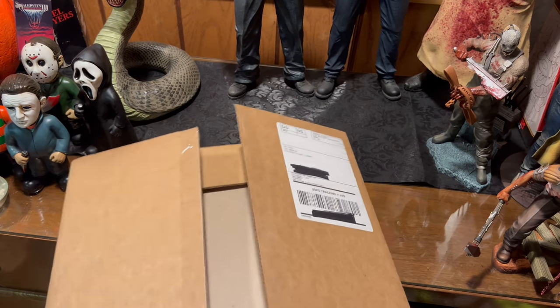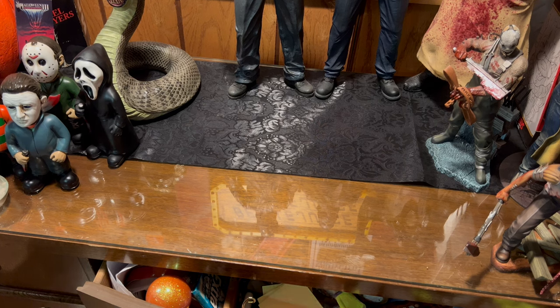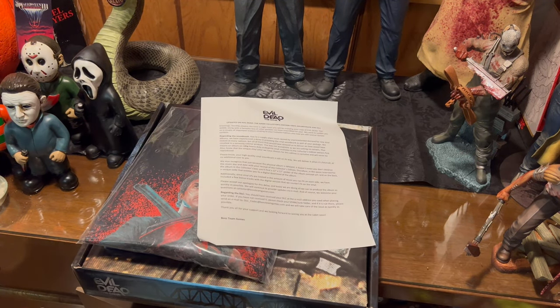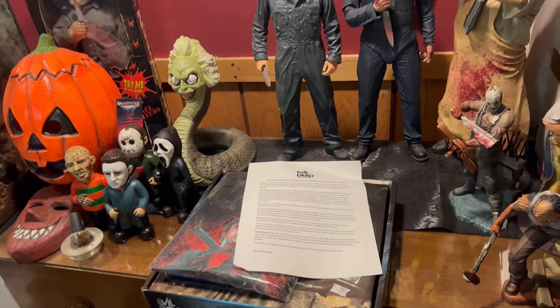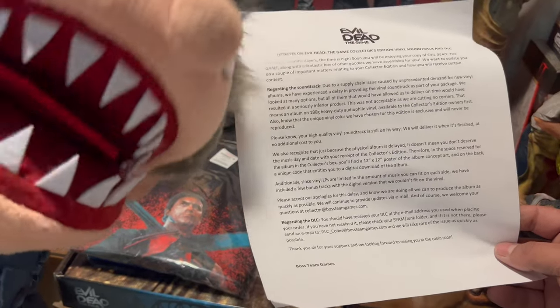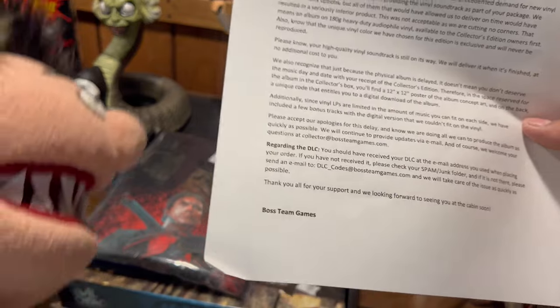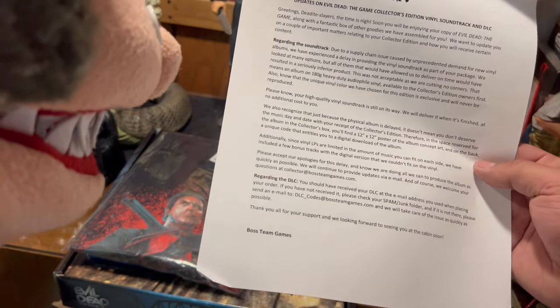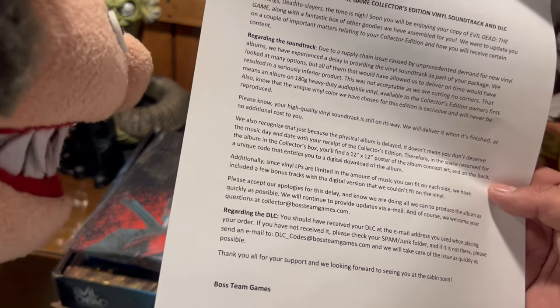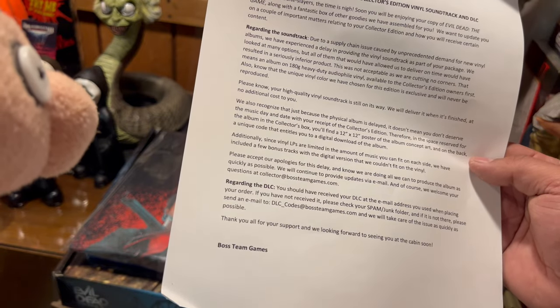We're taking this out and it looks like we got a letter from the company. Let's see what it says. 'Evil Dead the Game — updates on the Collector's Edition, final soundtrack, and DLC. Greetings Deadite Slayers, the time is nigh! Soon you will be enjoying your copy of Evil Dead the Game along with a fantastic box of goodies. We want to update you on a couple of important matters relating to your collector's edition and how you will receive certain content.'